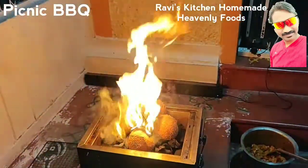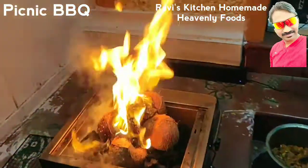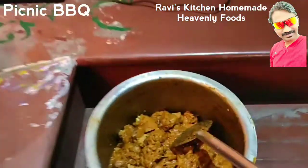Hello everyone, welcome to Gabi's Kitchen 4 Made Emily Full. This is a picnic barbecue. This is a kitchen barbecue.